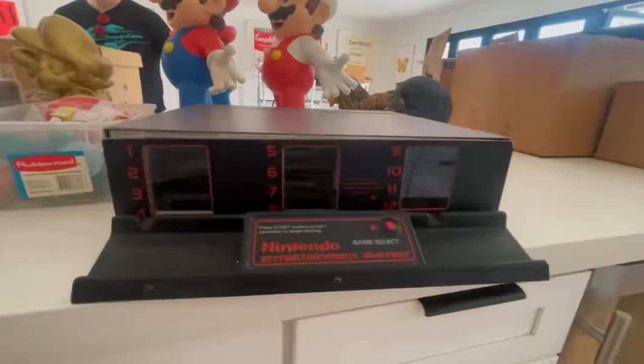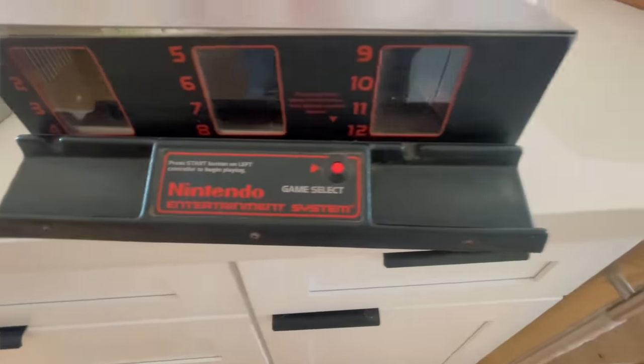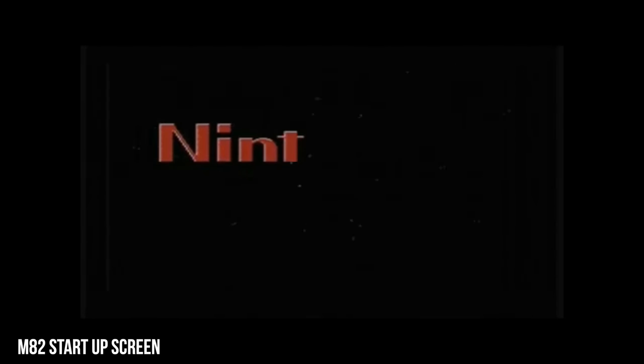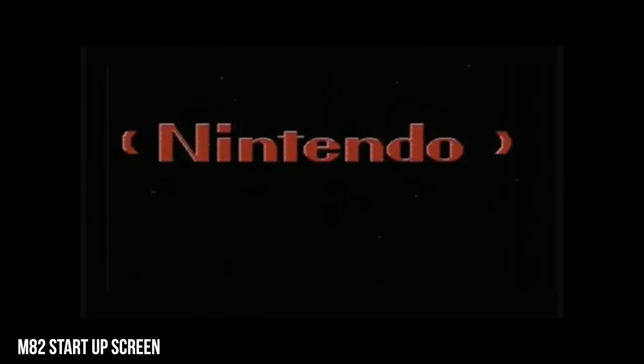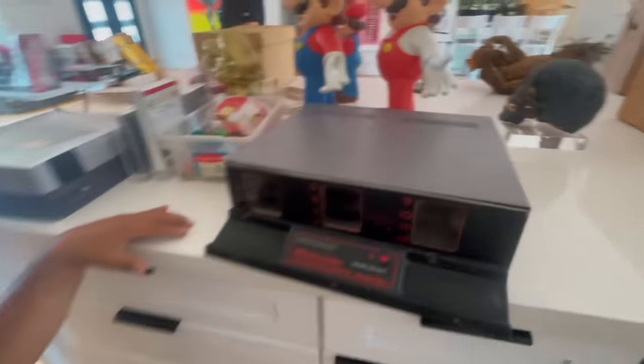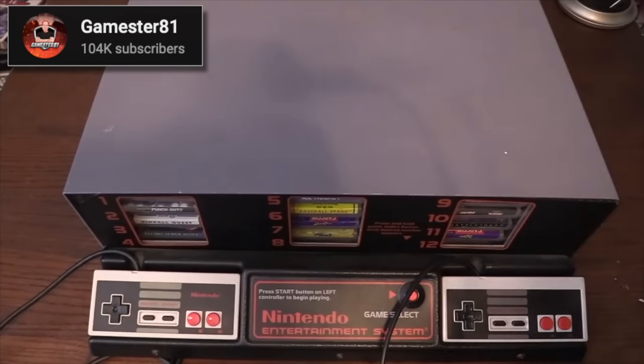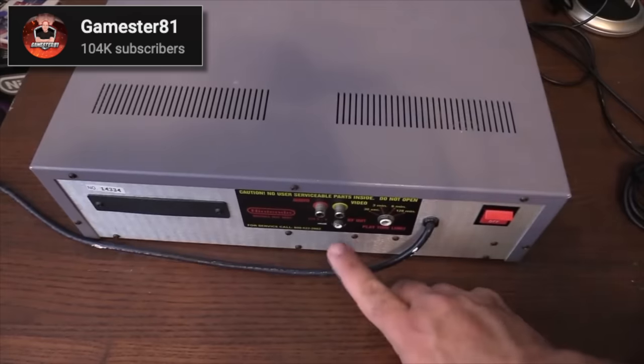I've only seen an M82 cabinet a couple of times in person. I've always wanted one of these — you can play 12 games at a time. If you don't know what this is, it's a unit made back in the day for people to be able to play and test up to 12 different Nintendo games. I've not seen that many in person — honestly, I think one ever. And in this video is where I'm seeing the other one through Ricky. That thing's so cool. I need one. I'll get one one day. But that is a grail piece — an unbelievable part of Nintendo history. M82 cabinet — someone find me a good lead on that.